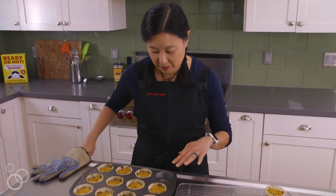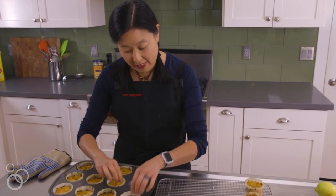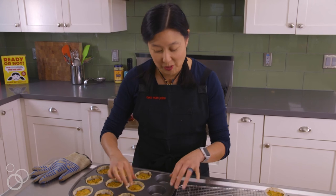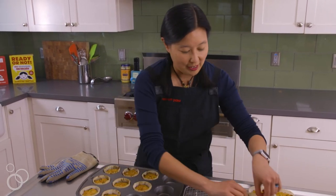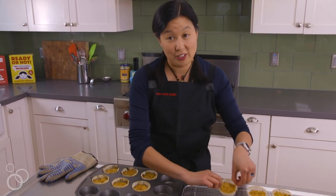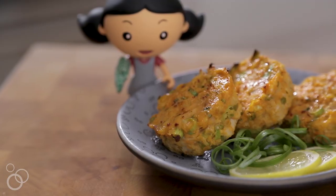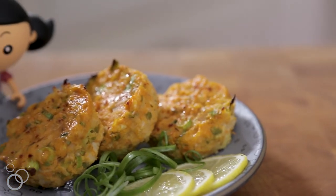I know it throws people off because they see them in these little cupcake liners, but that is so they won't stick to your cupcake tin. And if you'd rather them not look like little cupcakes, that's fine too, but then you're going to be scrubbing for a long time. Voilà! Spicy tuna cakes — they'll make everybody happy.